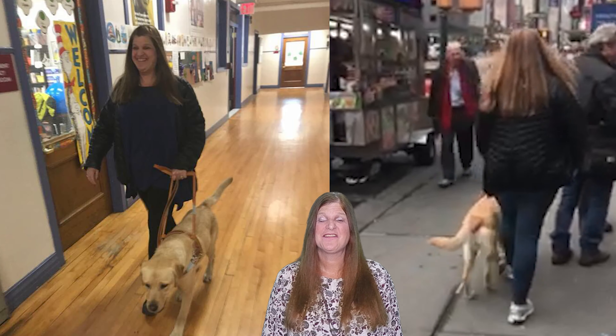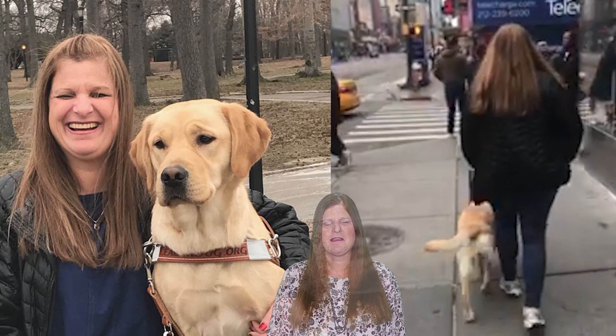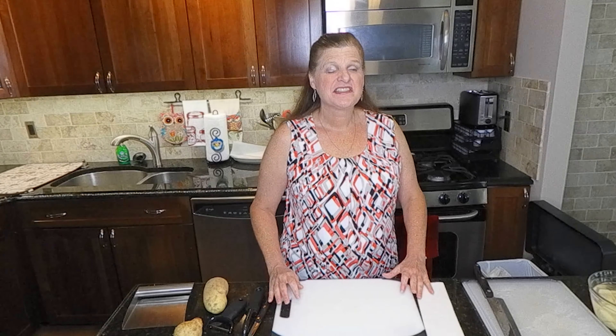Hey everybody, I'm Lise. Come on a journey with me and you can see how I see. Hi everyone, today I'm going to talk to you about how you can teach your blind and visually impaired students and clients to peel potatoes.